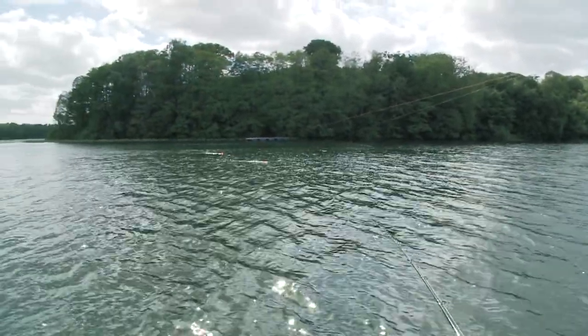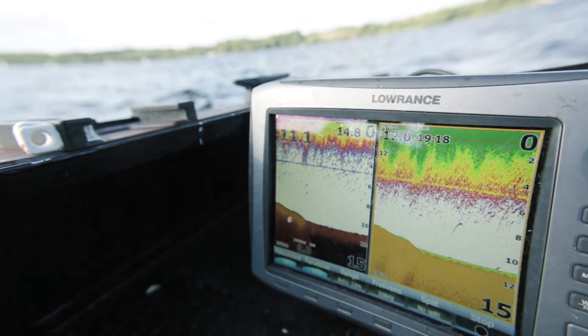Do you think the pike are up in the water or down on the bottom? I actually think that right now, this time of year, they're both. I can see a lot of the pike that we have caught today — they have been standing on the bottom. They got mud on the belly. But the visibility in the water right now is actually quite good, so it's no problem fishing high in the water.